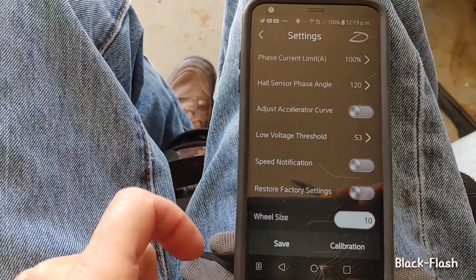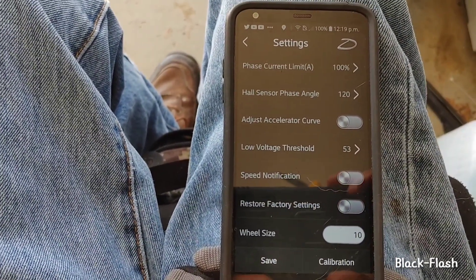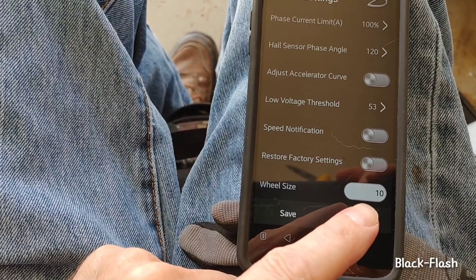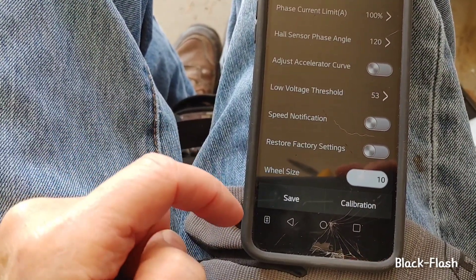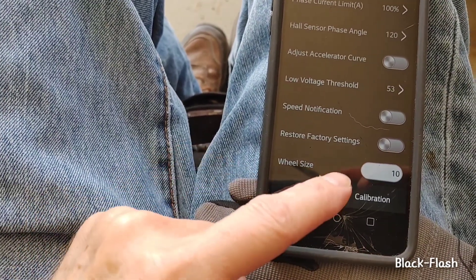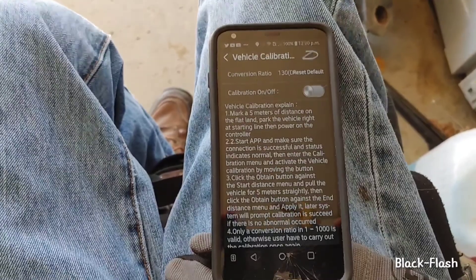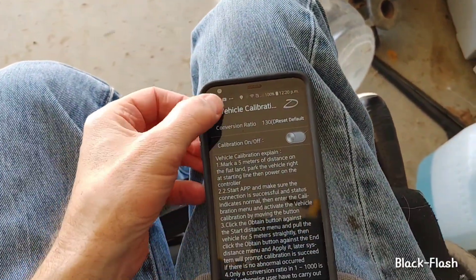Your speed might be a little restricted depending on mode, but to me it goes plenty fast. The wheel size setting — I mean just wheel size, not tire size — is maybe 10 inch, but they look bigger than 10 so that might be wrong. That could be why the speed reading is off. Anyway, that covers the app settings.